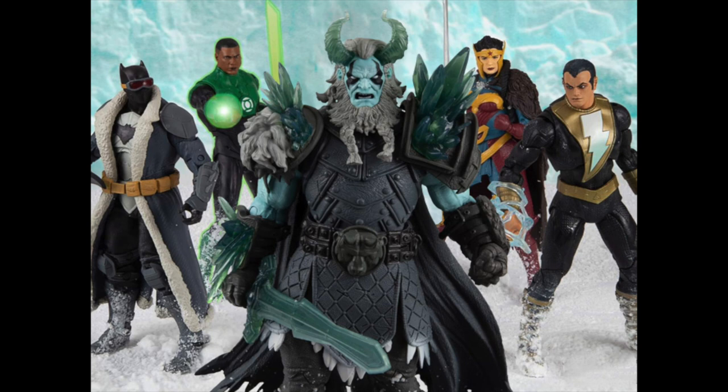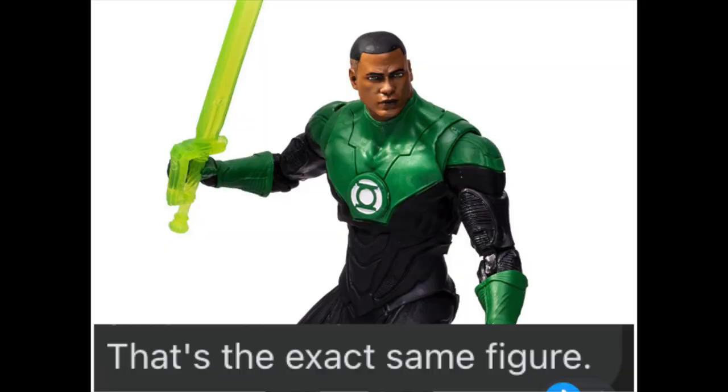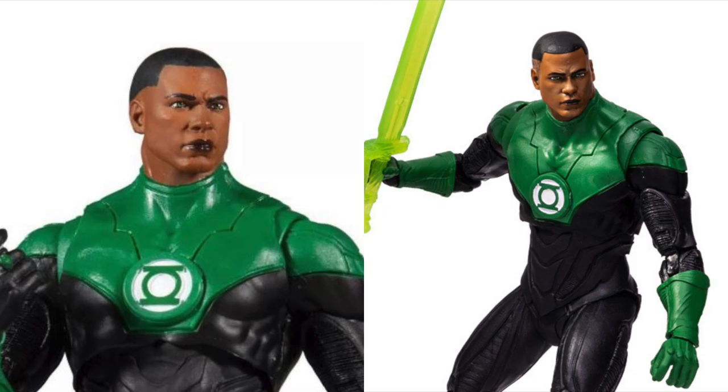What is up guys, in today's video we're going to be talking about the Endless Winter wave and potentially what's wrong with it. Jumping into it, John Stewart is the exact same figure from the reboot, and we already got this figure. The only difference is it comes with a different accessory and a Build-A-Figure part.